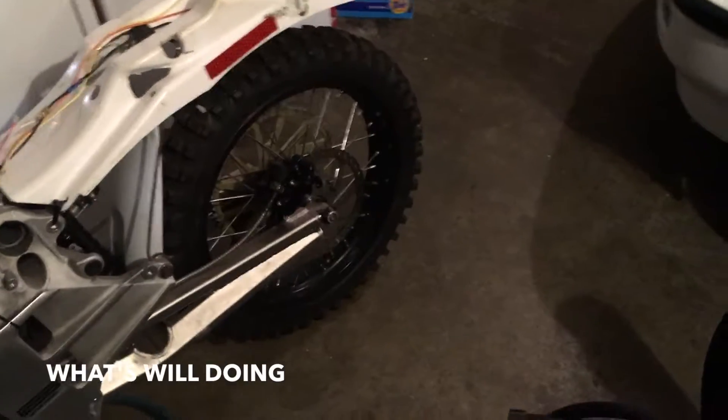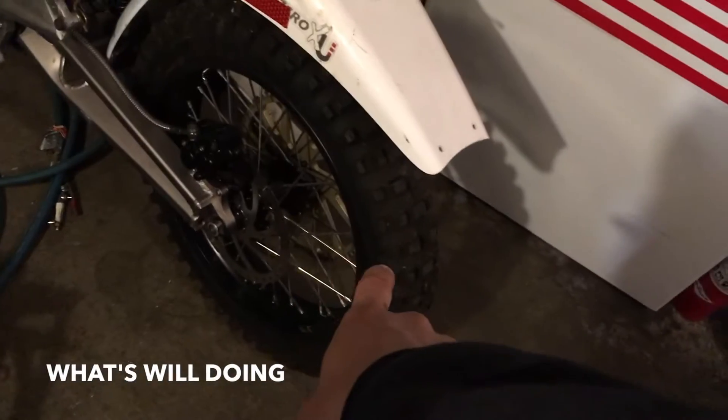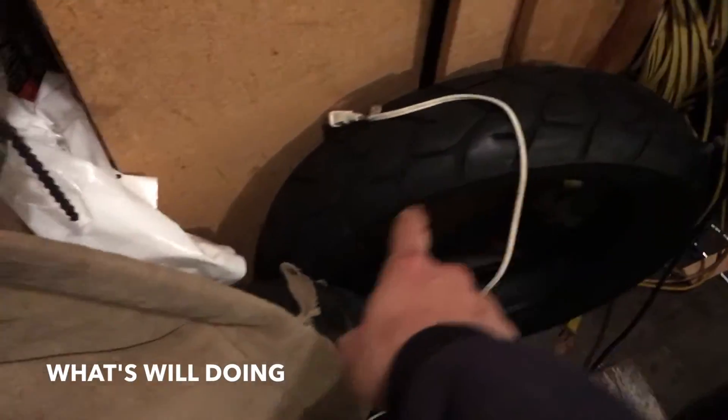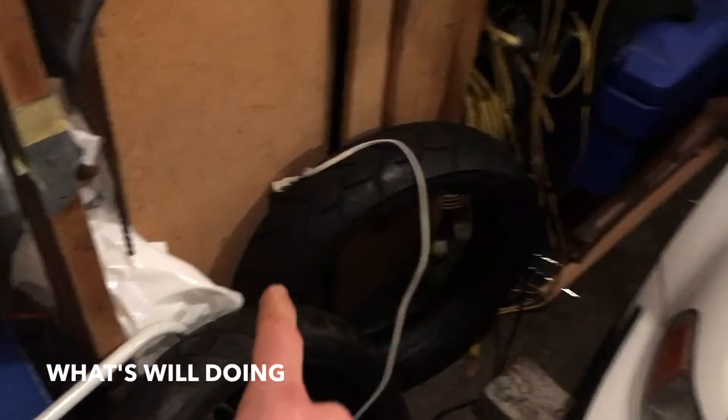This bike came with some dirt bike tires and I got some street bike tires - they're used but in pretty good shape - off of Craigslist. So here they are and I've got to get these on the motorcycle. I've never changed out a motorcycle tire before, so I bought some equipment to do that. I've got my super long tire irons over here from Harbor Freight.